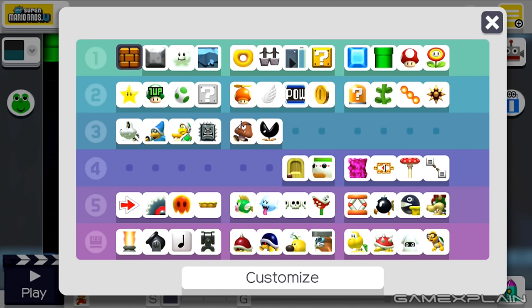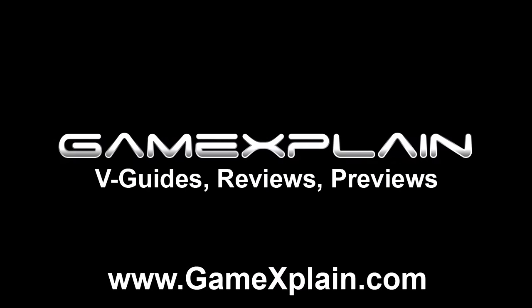Those are all the ideas for how they can use existing content in new ways. But what are your ideas — do you have any other thoughts for what they could do with what's on screen? I would love to hear what you guys think. Thanks for watching. Stay tuned to GameXplain for more on Super Mario Maker and other things gaming as well.